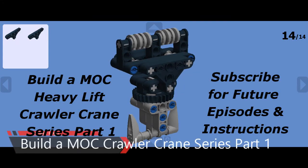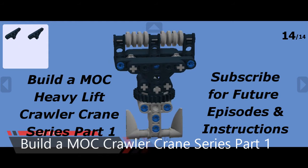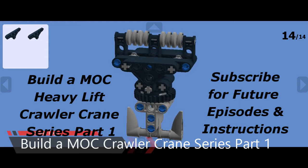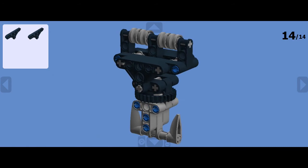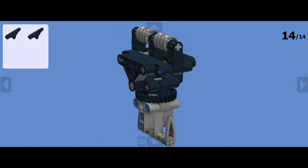Hi folks, Creator H here. Today we're going to start a new series: Build-A-Mock Crawler Crane. That is the crawler crane you've seen previously in other videos on the channel, and it lifts the bucket wheel excavator and up to four kilos.